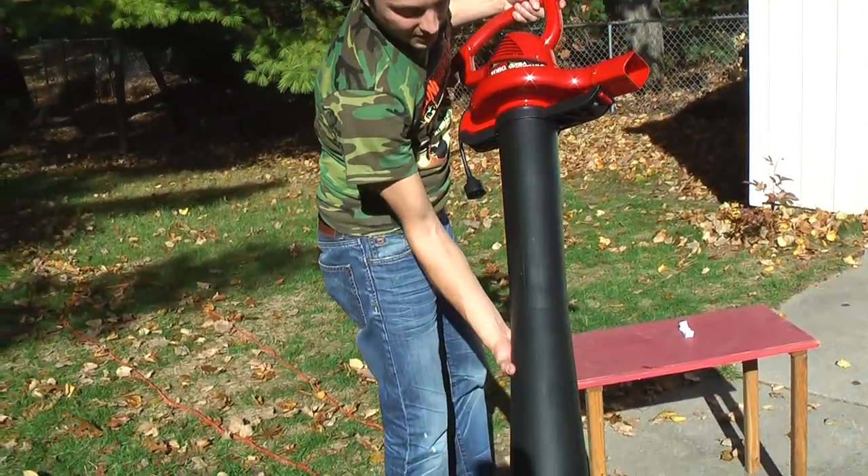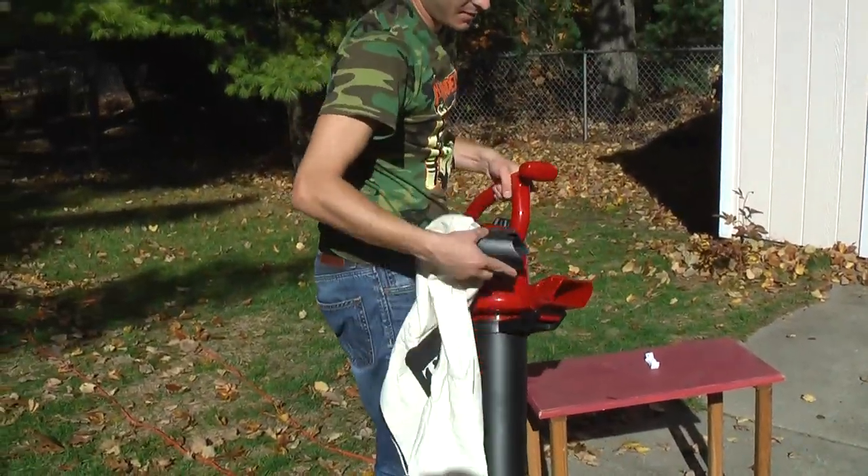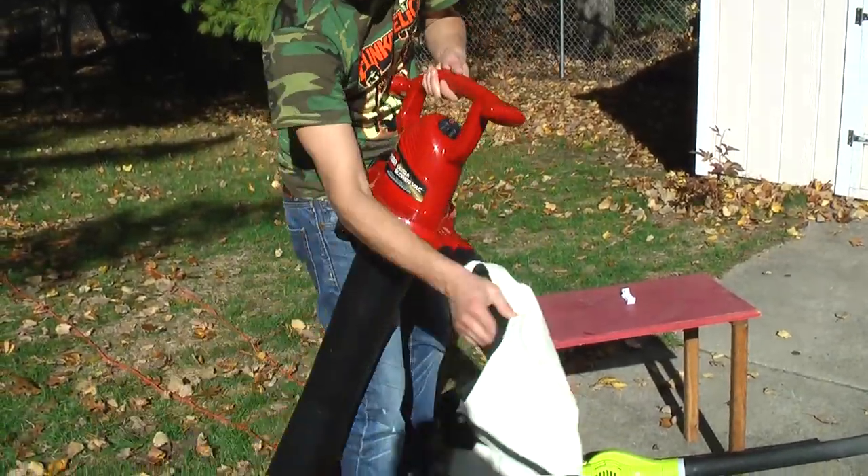This is going to be the intake tube. The bag couldn't be easier — snaps on right like that.